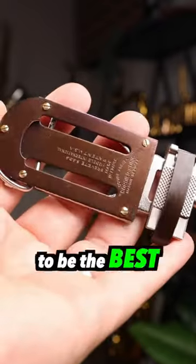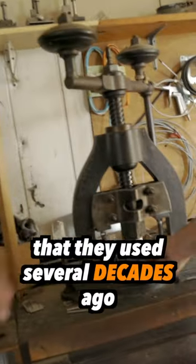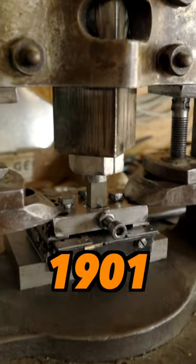It's considered by many to be the best reed clipping tool available, and they make them today on the same exact machinery that they used several decades ago. This machine dates back to 1901.